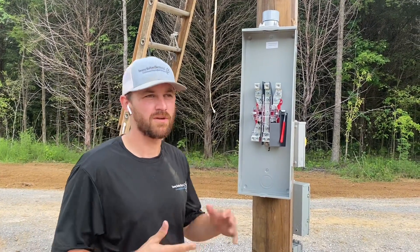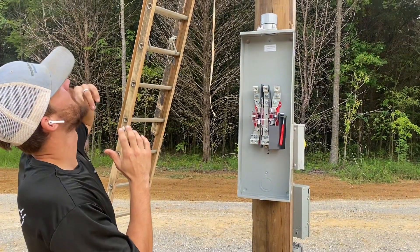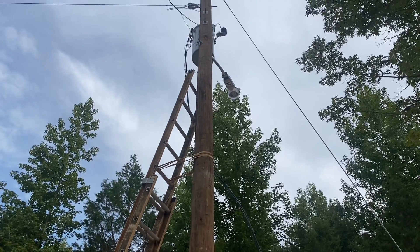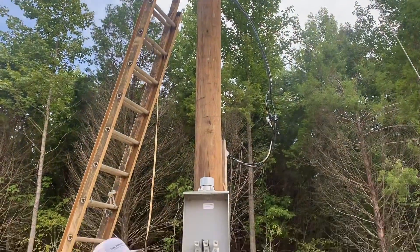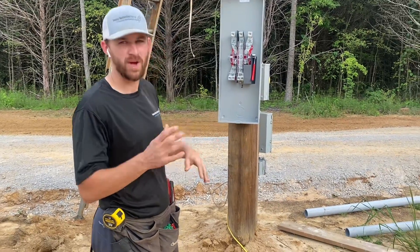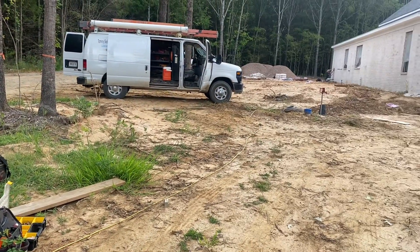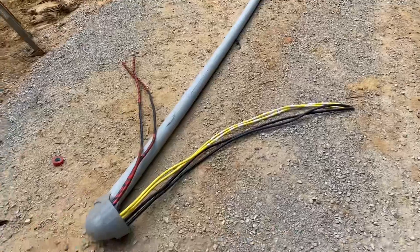The next thing we are going to do is build the riser. What we did to find out how long the riser needs to be — at least in Fayette County with our electrical company — we always want the top of the weather head to be a foot below the transformer up there. So we get a measurement from the transformer, and then once we make that mark we measure down the tape measure to the metal adapter to know how long the riser needs to be. We're waiting on material to show up, and then we are going to trench from here all the way to the house, to the panels out of our meter socket.